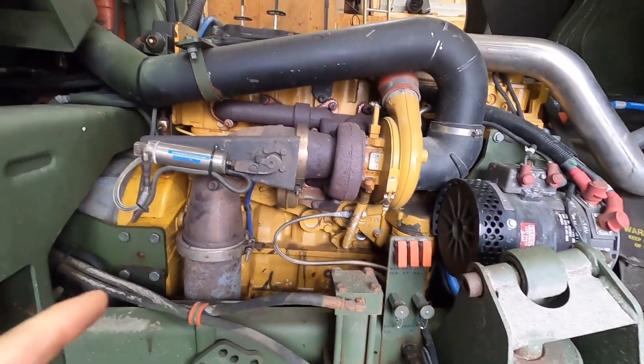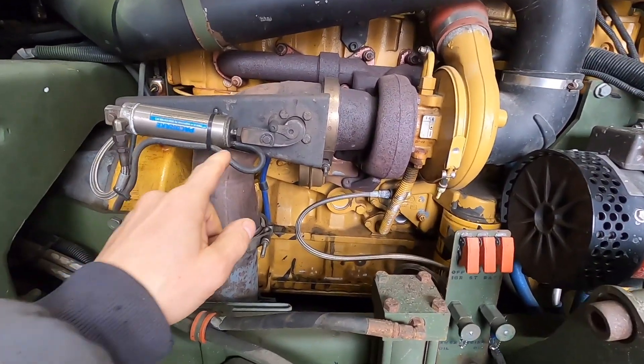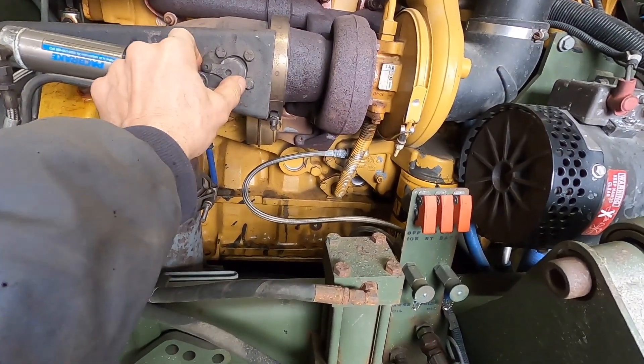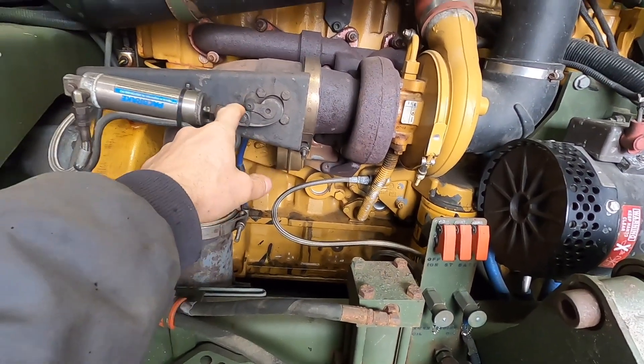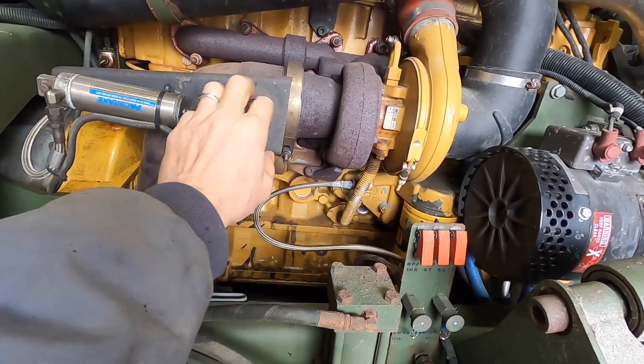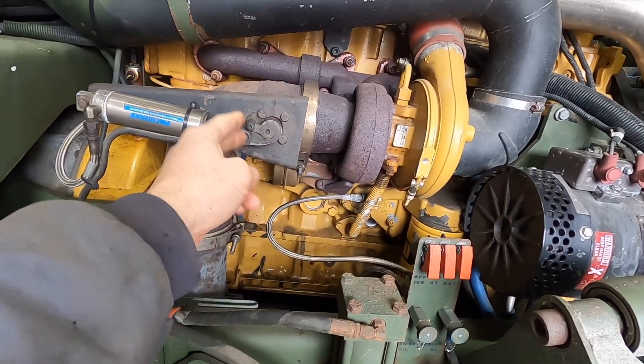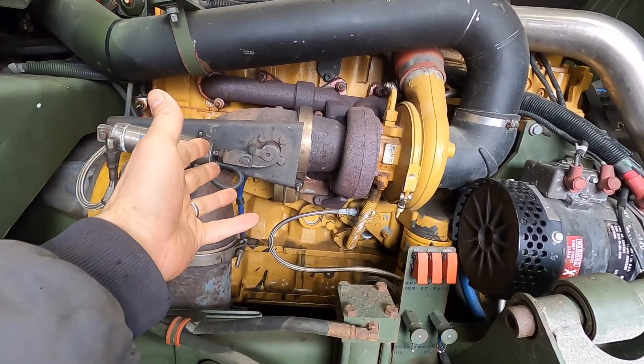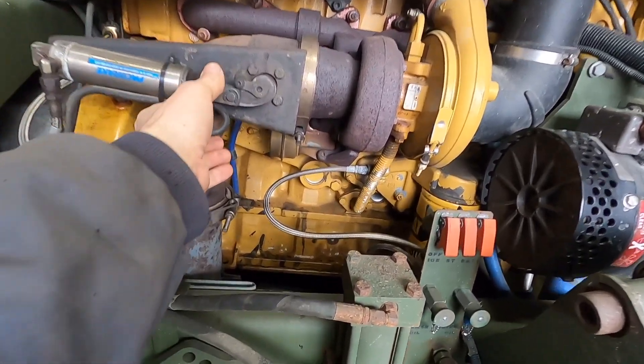I just recently picked up this 2006 M1078 and the exhaust brake was totally corroded. I had to hammer it to get the shaft to move — I did get it freed up. It seemed like it moved real nice, put it back together, and as soon as the exhaust heats up then it's still really stiff and it gets stuck.